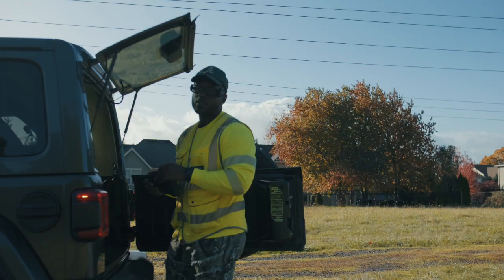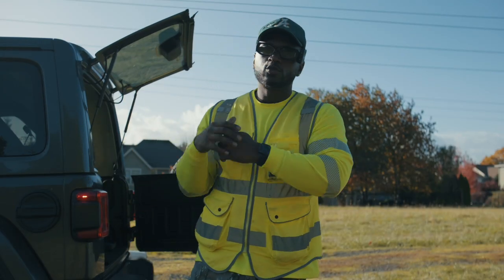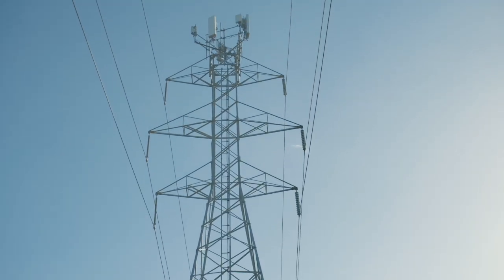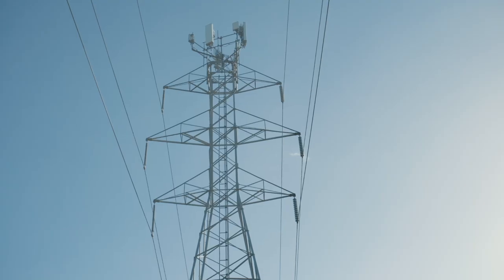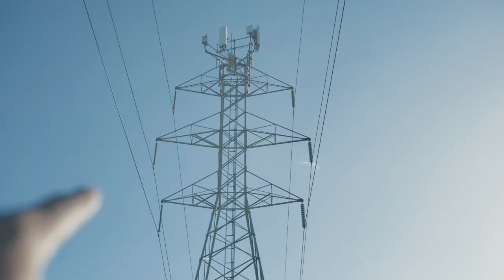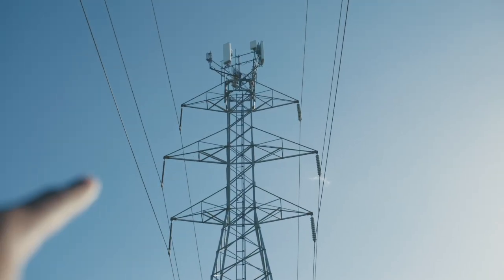Right now we do have a lattice tower, and when I say lattice tower, this is what I mean. We have the antennas on the top of it, and we have wires over here and then over here, and then the antennas.